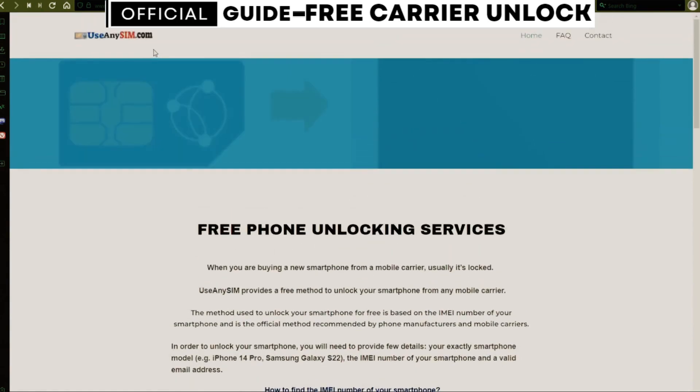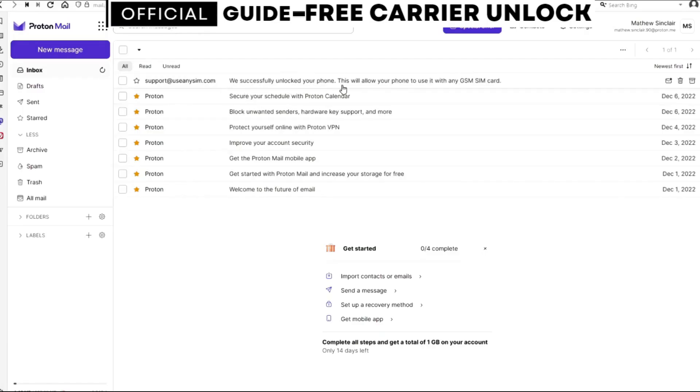After you have waited the estimated amount of time, you're going to get an email. I'm going to show you how the email will look. As you can see here, I got this message and it confirms that the phone has been unlocked.